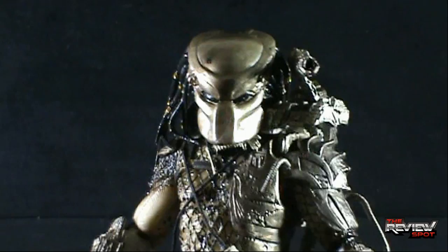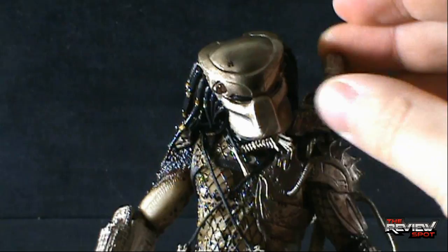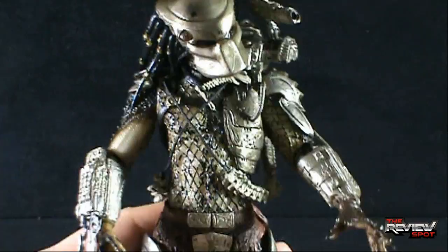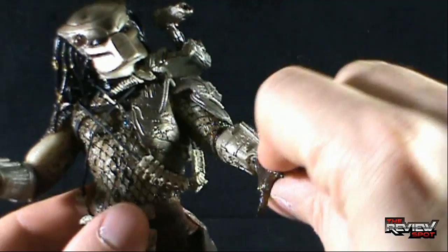This is the Predator's one key point that makes this figure well worth picking up. His head is on a ball joint which allows the head to move up and down, left and right, and swivel on that pivot point. The shoulder-mounted cannon can rotate up and down as well. His arms are on a pin and socket shoulder so they will rotate out, bend in the arm, and rotate back and forth. He has a hinged elbow — I'm always careful with that as one of my last Predator figures broke right at the elbow. There's a bend at the elbow, and the arm rotates back and forth. He has a ball-jointed hand which allows the hand to move, pivot, and rotate. The waist rotates.